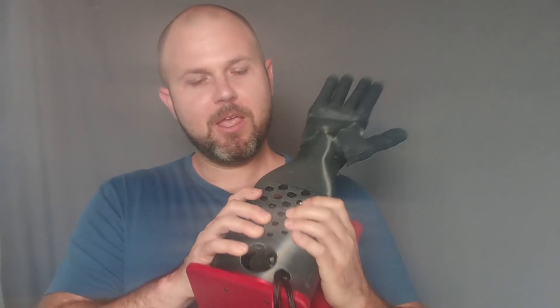Hey, I'm Glen, and this is the fourth generation of my robot hands. This hand is beefier. It has Dynamixel XL430 motors in it, which gives them more strength.